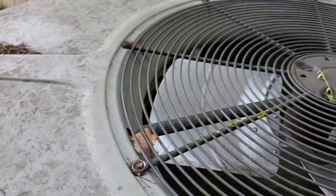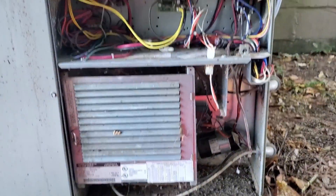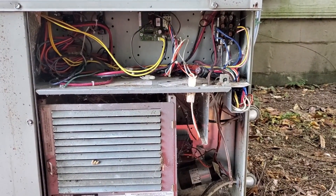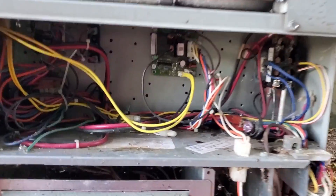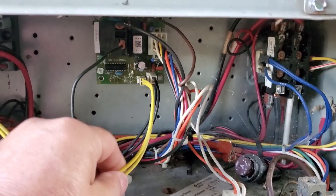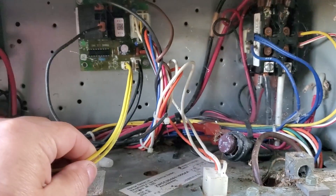Let me take it apart. Well, here we have it. It's blinking — I think it's supposed to blink on that defrost board right there. These two yellow wires go to the defrost sensor over on the coils.